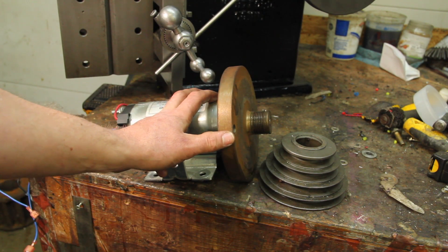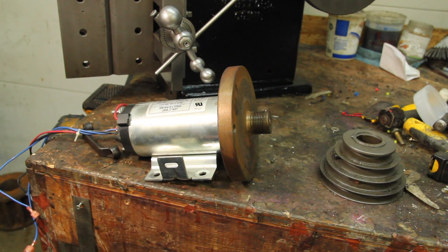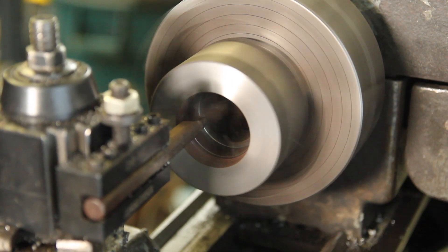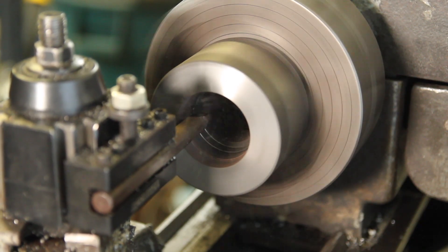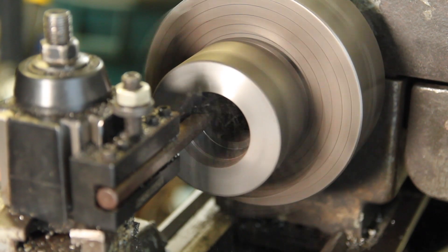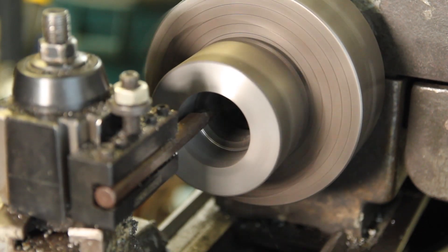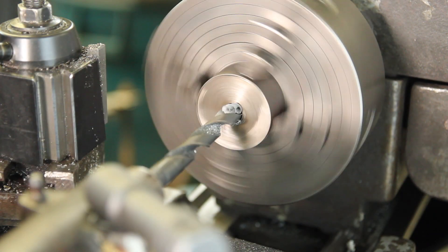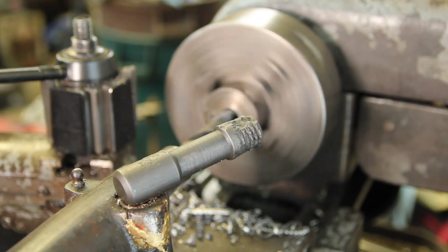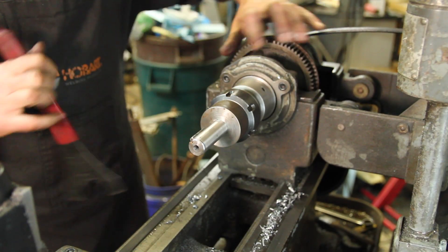I want to power this thing with a treadmill motor, and basically do a poly-v to flat pulley system. So I'm going to lose the v-belt pulley. I've got a chunk of cast iron that's the right size, but part of the bore is actually a little too large, so I need to bore that out and sleeve it. I had a little stub of scrap, so I reamed it and put it on a mandrel.